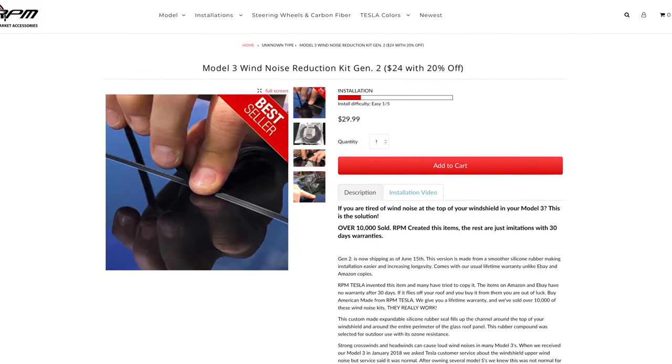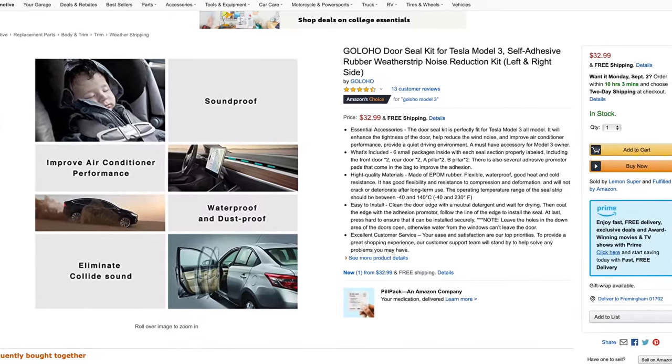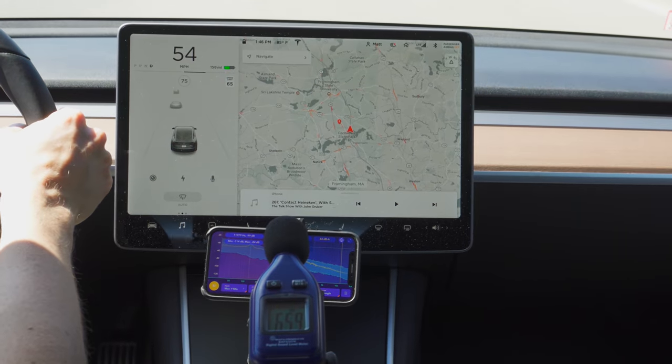There are some aftermarket accessories that you can get to help reduce the wind and road noise. Today I'm going to be taking a look at the door seal kit to see what, if any, difference that it makes, including a before and after test drive with a decibel meter. But before I dive in, take a moment and hit that subscribe button and notification bell so you don't miss out on future videos just like this one. I'm Matt Farrell, welcome to Undecided.